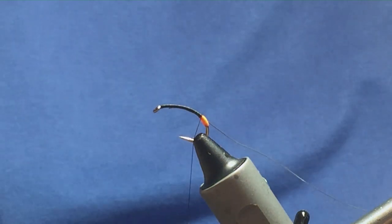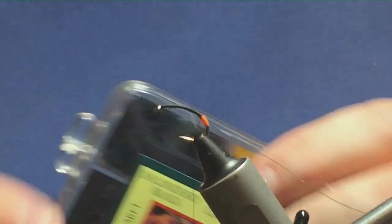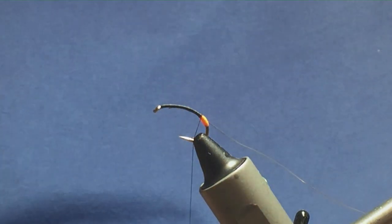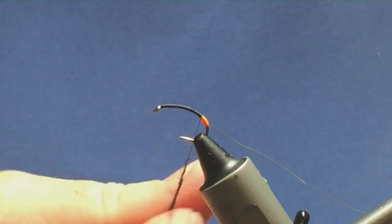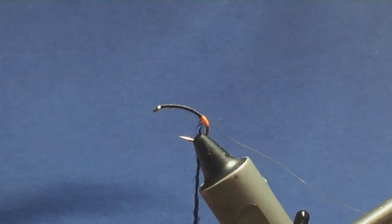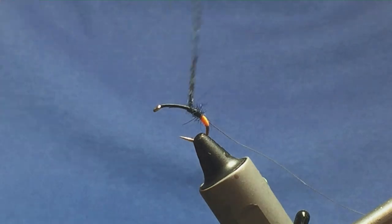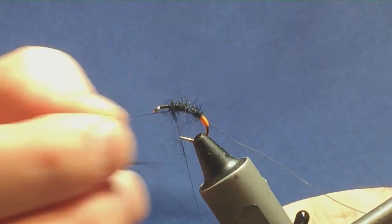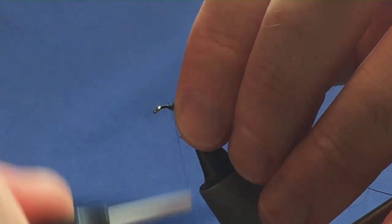Now I'm going to dub the body. The dubbing I'm using is a traditional Irish dubbing called Baldery Black. I'm just going to take a small pinch out of the dispenser and dub it onto the thread, always taking your dubbing the one way. It's great stuff — dead easy to dub, good material to work with. Bring your thread up with your dubbing on it for the length of the body, remove any excess, and sweep anything forward back with a couple of turns in front.